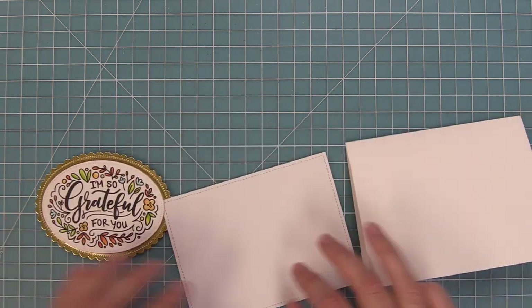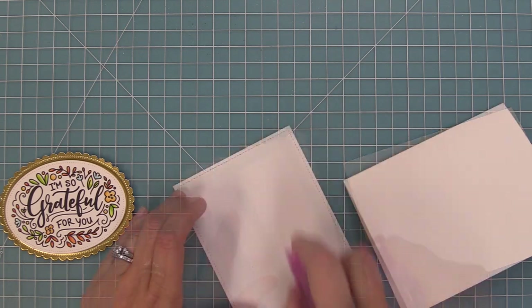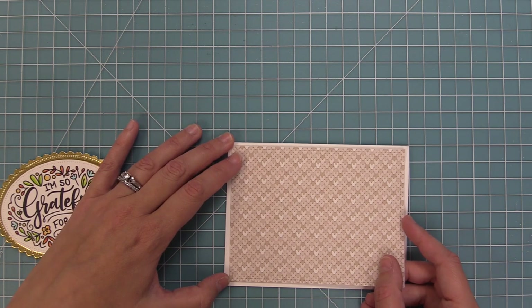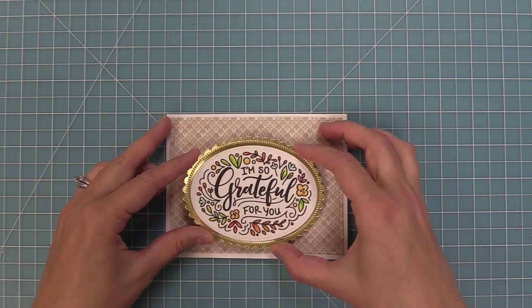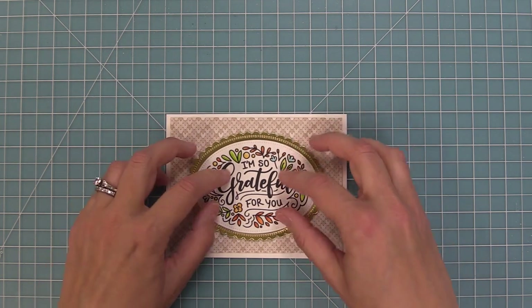We have a standard size card base that's five and a half by four and a quarter and we're going to layer that pattern paper right on top. I just love the look of that knit paper with the little white border on the outside — the white cardstock is going to match the white cardstock on the 'I'm so grateful for you.' We're going to layer that on there with foam tape behind it, and then take some of the individual images in the set — the cute little flowers and the leafy filigree items.